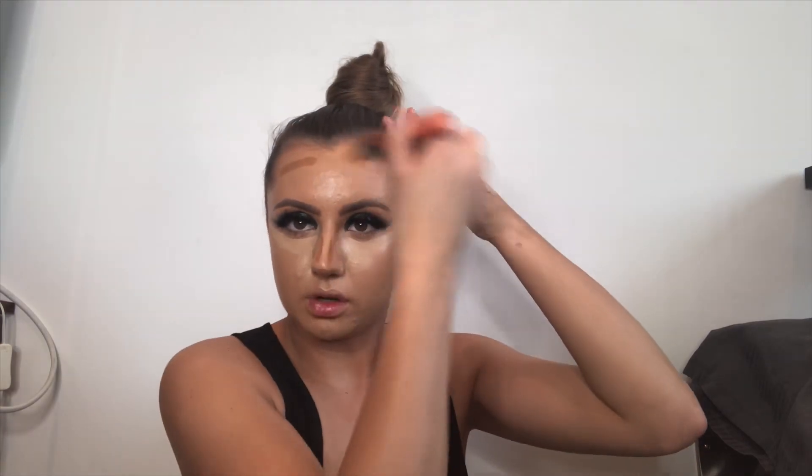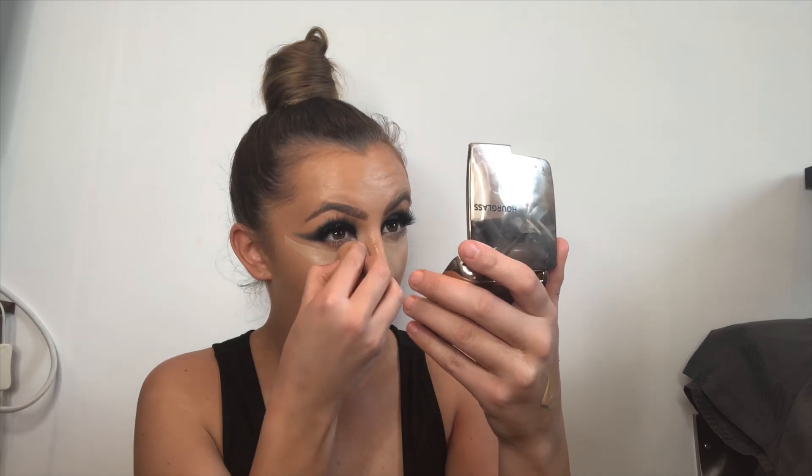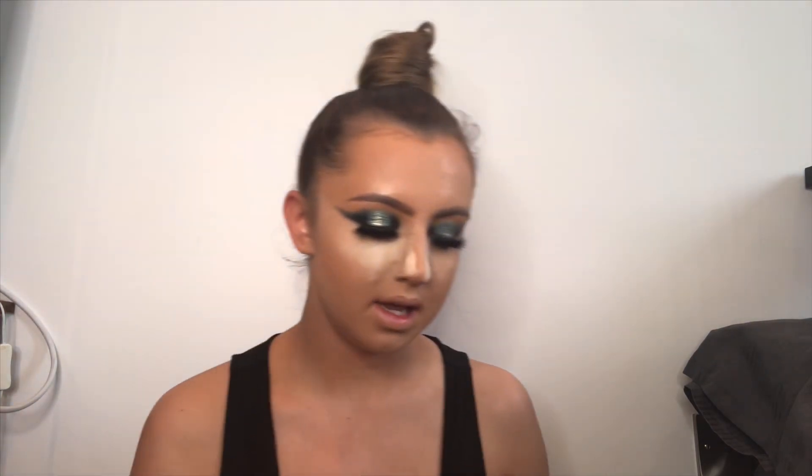This is the L'Oreal Infallible concealer in shade Latte - just under the eye, not too far. I always like to leave the concealer to set for a few minutes; I feel you get a better color payoff and it brightens because I just push that right in. Around here we're not going too close - I sort of twist my sponge so it's got no concealer on and then blend up. Then MAC bronzer, and then I'm going to push the bake in.